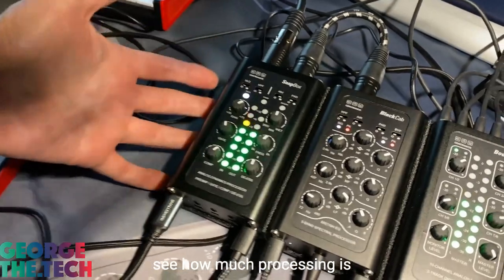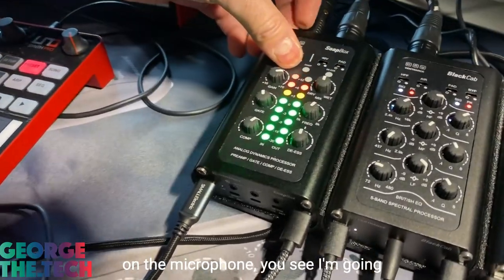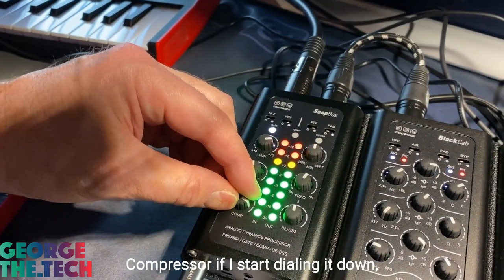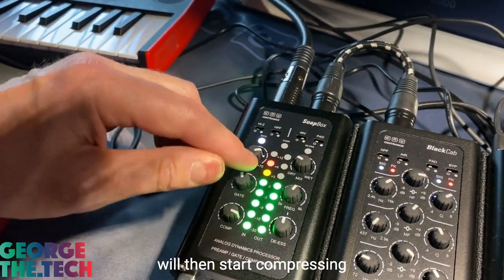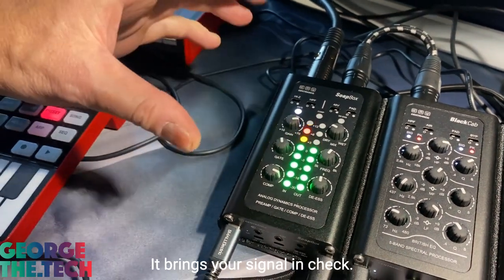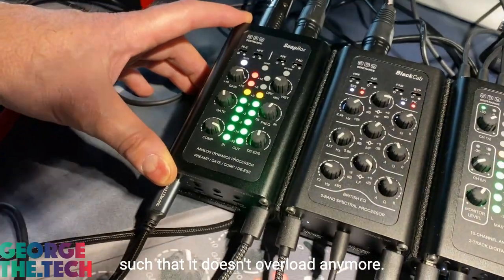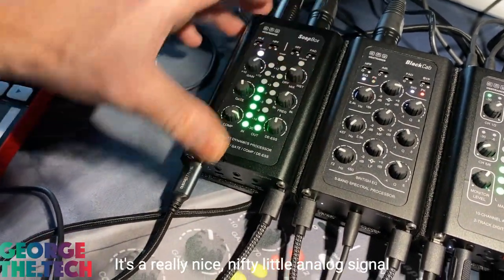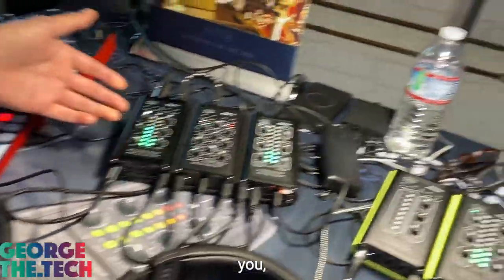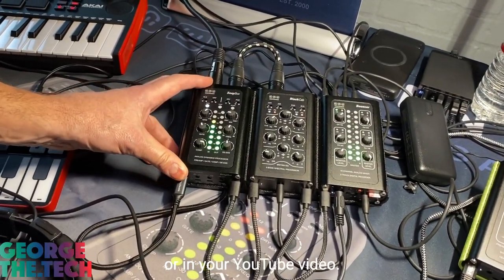This meter allows you to see how much processing is being applied to your signal. For example, if I'm really leaning on the microphone, you can see I'm going into the red on my input — the left meter is the input. But the compressor, if I start dialing it down, will start compressing my signal so it doesn't exceed a certain level. It brings your audio into compliance so it doesn't overload anymore. It's a really nice nifty little analog signal processor you can use in your rig, and it will help you sound more confident in your podcast, voiceover narration, or YouTube video.